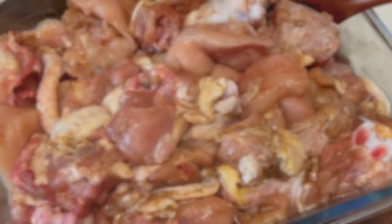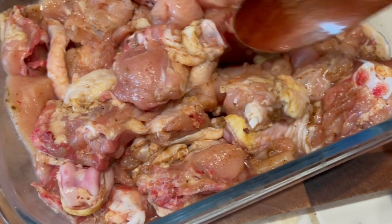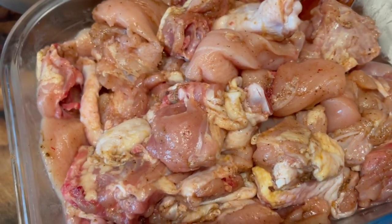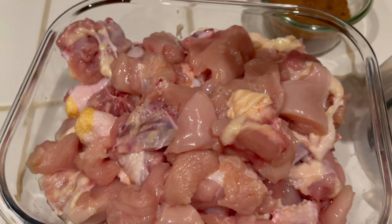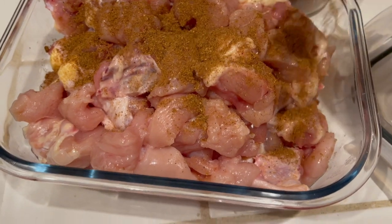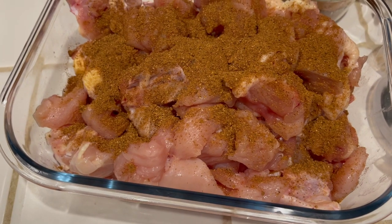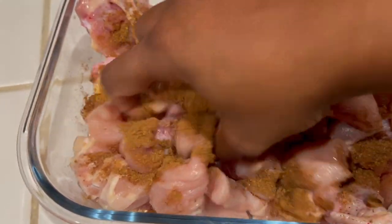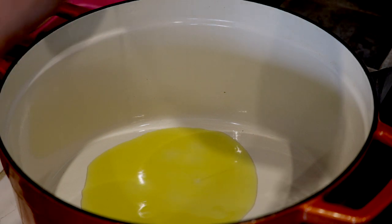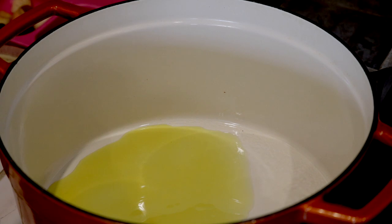For my chicken I'm using about a five pound whole chicken — this is a free-range chicken. I like to cut it up the night before, wash it, and then marinate it with some pala masala. This step is optional, but because the chicken I have here cooks fairly quickly, I like to marinate it the night before so the flavors can get infused and it gives a deeper flavor. If you have chicken that takes a while to cook, or if you're using regular chicken, you don't have to marinate it. This is totally optional.